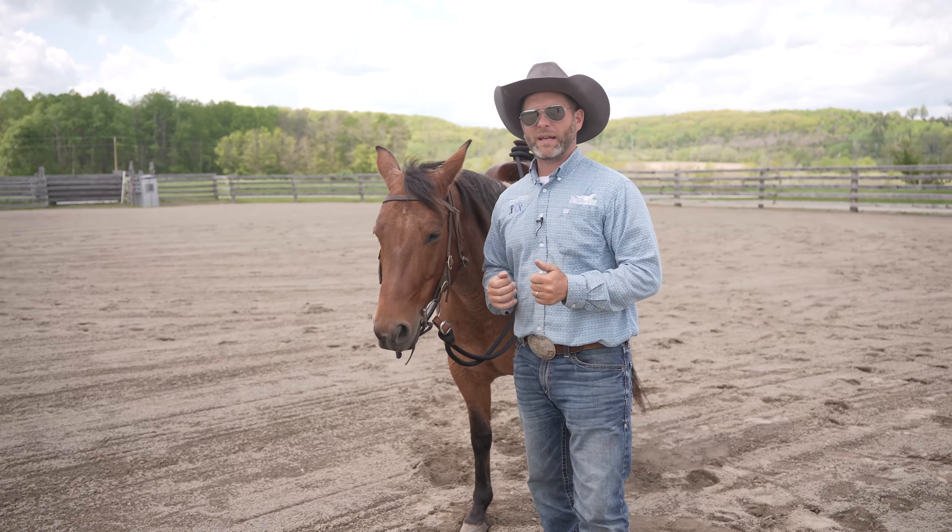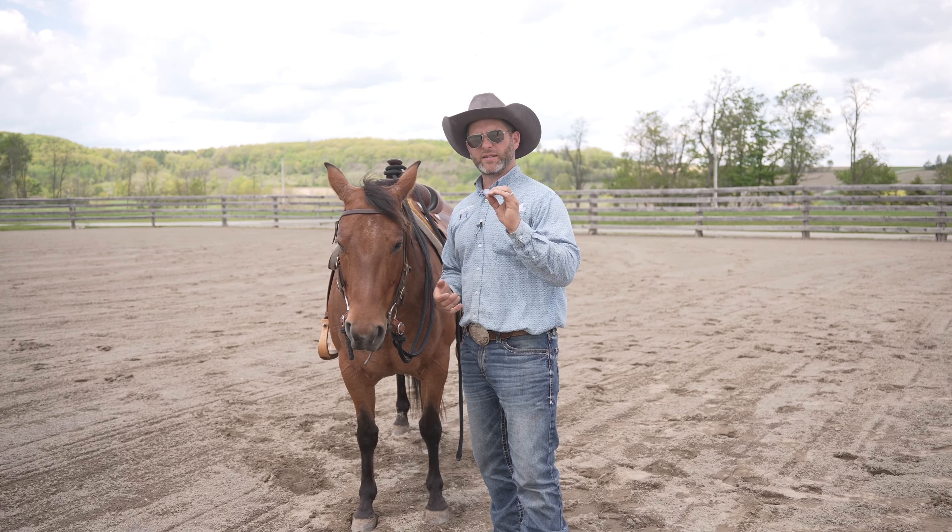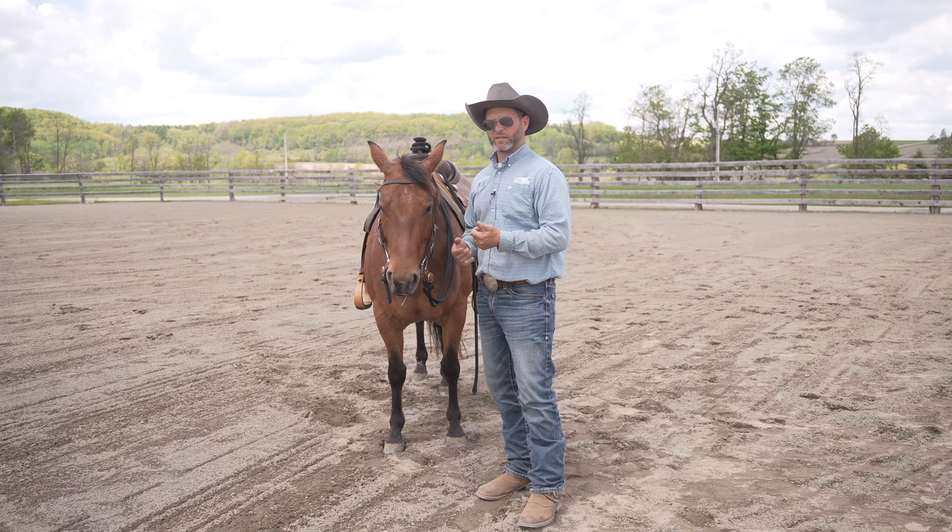Where I'm going with this is: when I put my hand down, I really want that horse to know that they're finding release from that. And that's why I prefer zero wrinkles — I don't like any wrinkles in there.